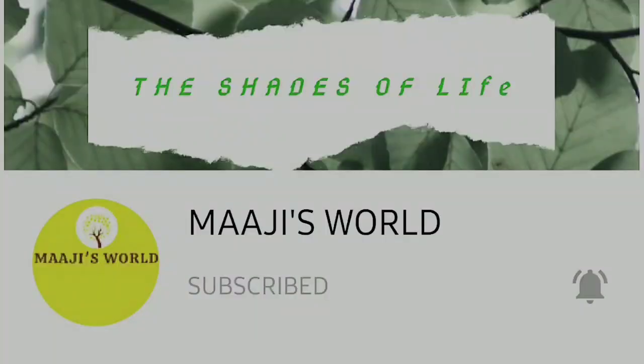If you like this video, please subscribe to my channel. I will be able to upload a notification to you.